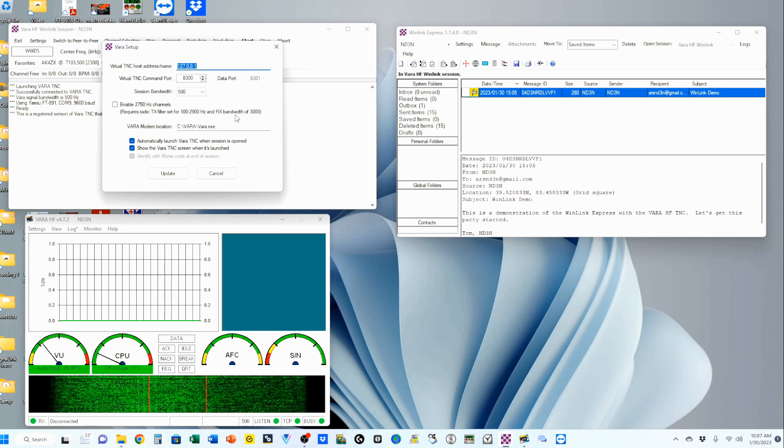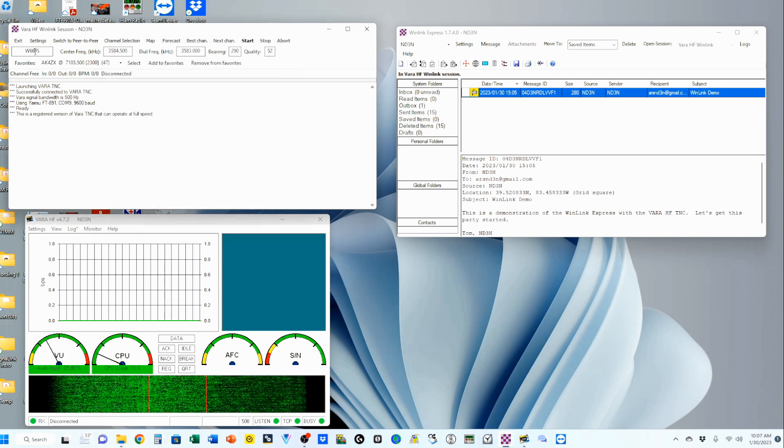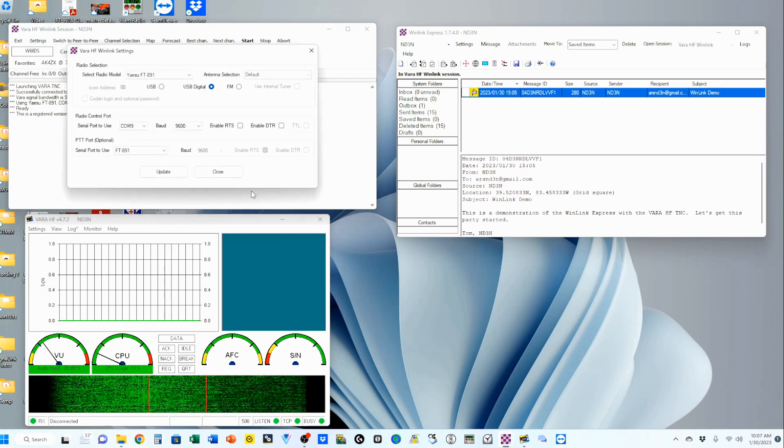We're going to come up to Settings and go to VARA TNC settings. All of this should be just like it shows here. Make sure that these two blocks are checked — that's more for convenience than anything else. The first block is 'automatically launch VARA TNC when session is opened.' The second block is 'show the VARA TNC screen when it's launched.' If you don't check these, it'll come up reduced so you'll have a bar down here and have to go through another step to open it. We're also looking at the radio setup, and the big thing we're going to deal with is the ALC settings.